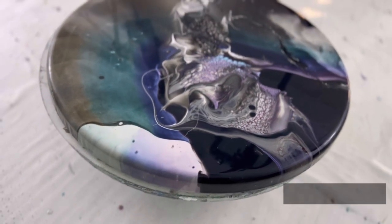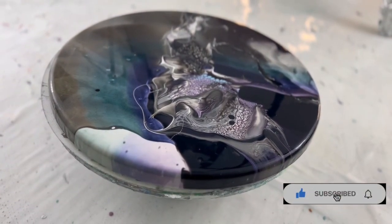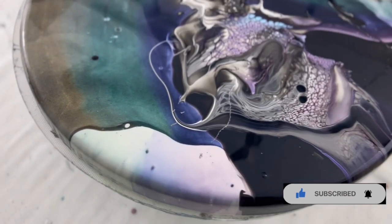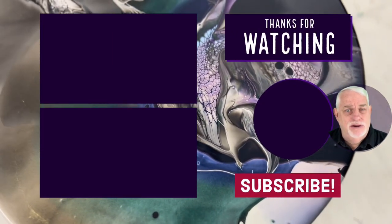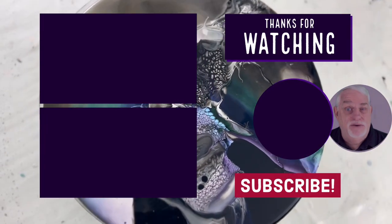Thank you for being here today. If you'd like to help, leave a like, subscribe, and ring the bell — it's absolutely free and it really does help. I want to thank you very much for being here today. I'm hoping you got something out of this. I'll see you next time. Bye for now.